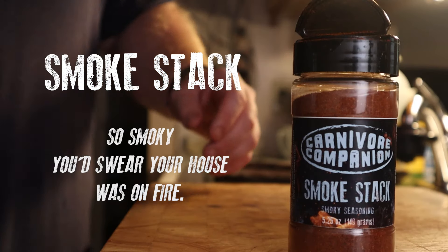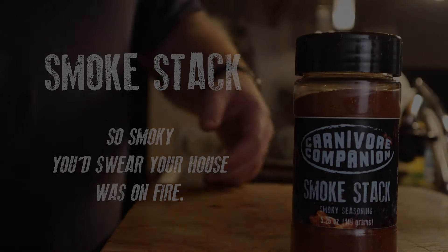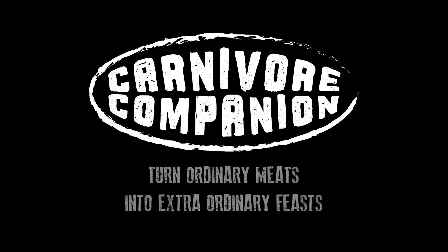Smokestack — so smoky he'd swear your house was on fire. Carnivore Companion: turn ordinary meats into extraordinary feasts. Link below.